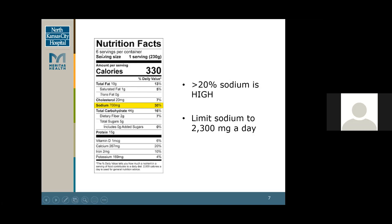Another thing to look at leaning towards the meat is saturated fat. This specific product had one gram, which isn't a significant amount, but that would be another thing to look for when shopping for the meats for your board.